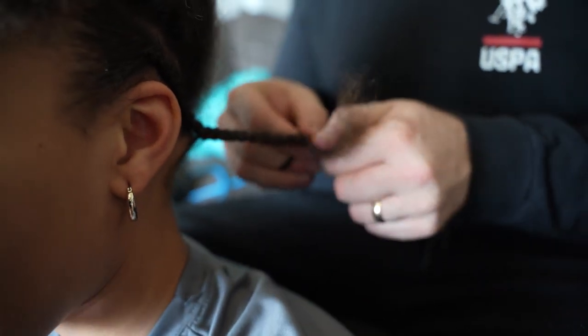Today I'm gonna be attempting to cornrow my daughter's hair. Venomay's getting it ready for me — she's prepping Bella's hair. She did cornrows for Jabin last night. I'll let you guys see that, and then you're gonna get a chance to watch me try with Bella's hair.